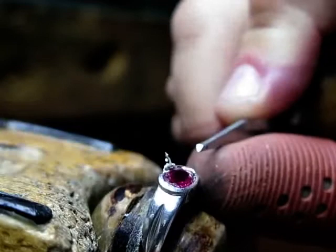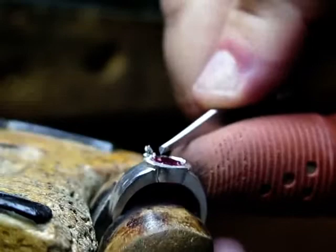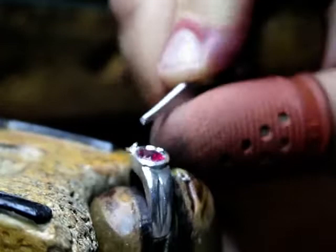It looks pretty darn good. It's quite a significant amount of metal being removed. Although this is in silver, if this were in 14, 18, or 22 carat gold, don't lose that little piece of metal — it's dollars in your pocket. Probably enough to go on a vacation.